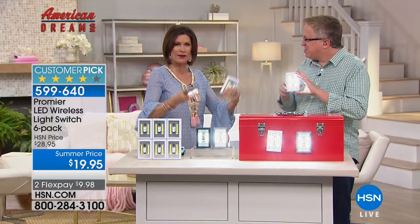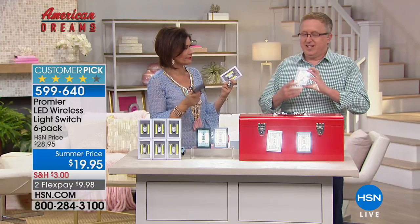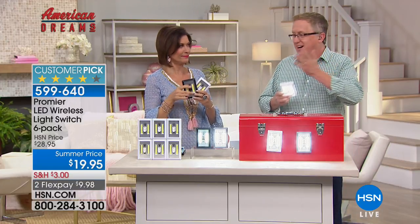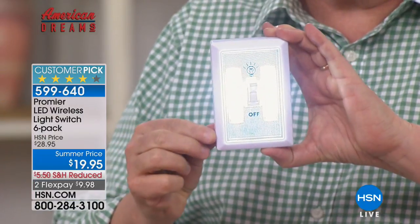These can go anywhere, and this is the first time you've had a chance to do this. It's such a smart idea — it's brilliant. Shout out to Cody and the guys and gals at Premier Lighting in Peru, Illinois, because they have really cracked the code here. A simple product: a light switch with the light built right in.